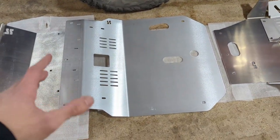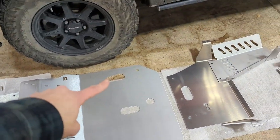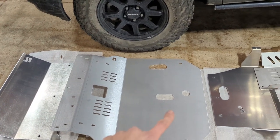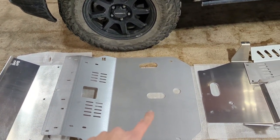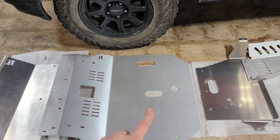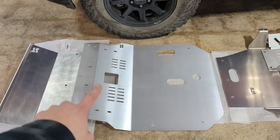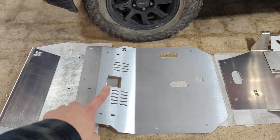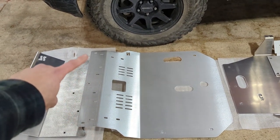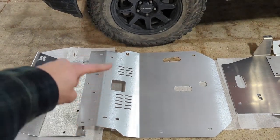The front skid plate is also made of 3/16 5052 aluminum. It has engine oil service access and we also have PTU access here. It can be done to change your differential fluid if you'd like, however it is much simpler with it off. These holes also help with ventilation, and we retained the factory jack point in this design as well. You have mounts for the M6 standard hardware or the U-bolt hardware.